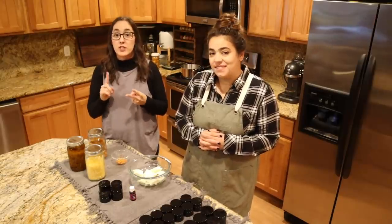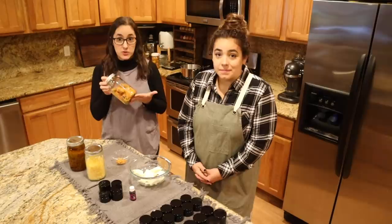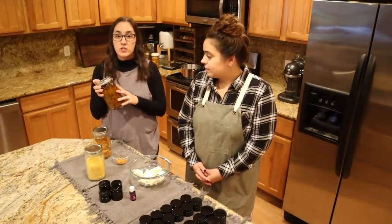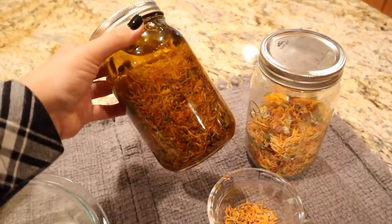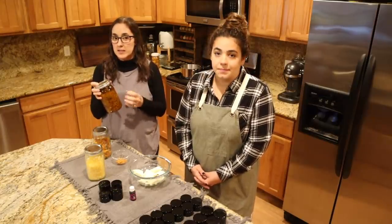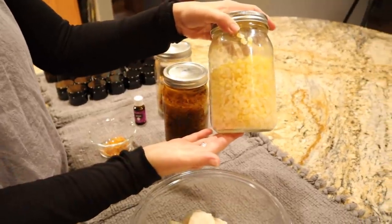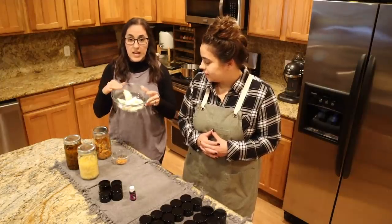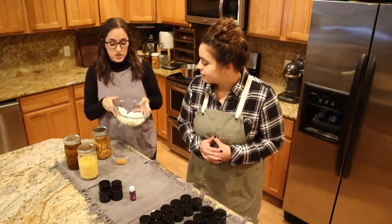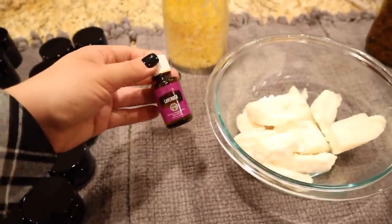These are the ingredients you're going to need for the two different kinds of salve that we're going to be making. Dried calendula flowers — Becky grew these and dried them all summer long. Then you need a neutral oil; we've chosen to use organic olive oil. You could also use almond oil or avocado oil. I wouldn't suggest coconut oil because it is a harder oil at room temperature. For one recipe you'll need beeswax. For the second recipe Becky has grass-fed, grass-finished beef tallow. And then it's totally up to you but you can choose to add an essential oil to give it some scent.